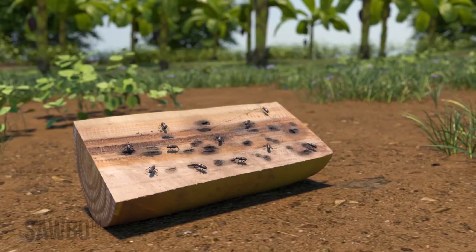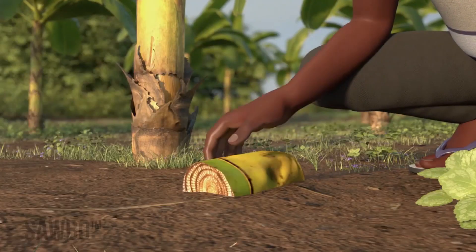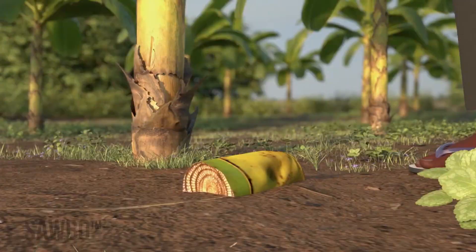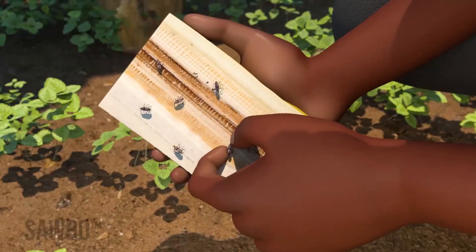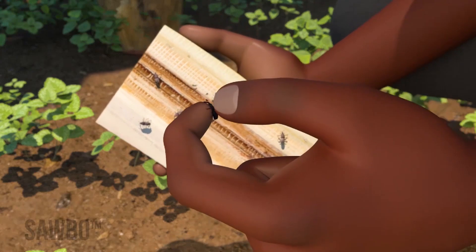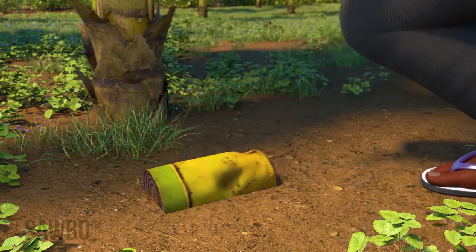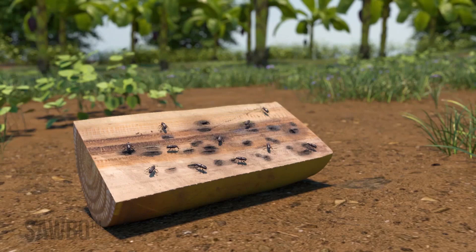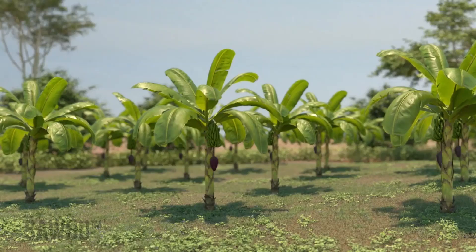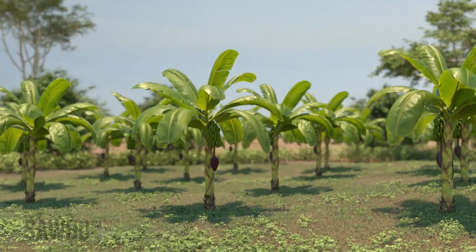The cut stem will attract weevils away from your plants. It is best to place the cut stems in your field around 6 p.m. in the evening. Check the stem traps daily for the first four days in the morning. Collect and kill any weevils found on the traps and replace them cut side facing down back onto the soil. By preparing suckers before planting and using stem traps to control weevils, you can achieve higher yields and increase the lifespan of your banana and plantain plantations.